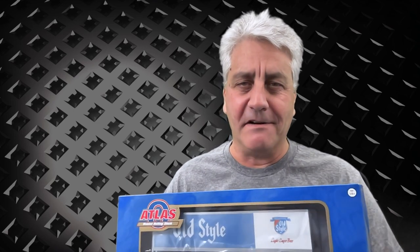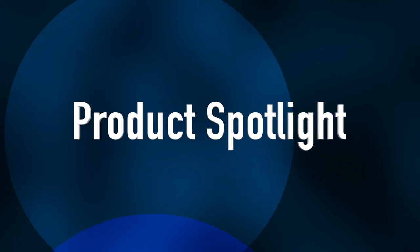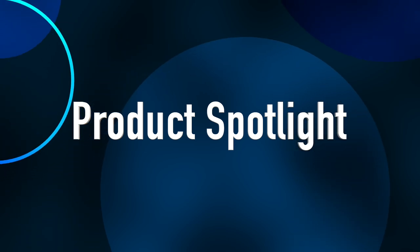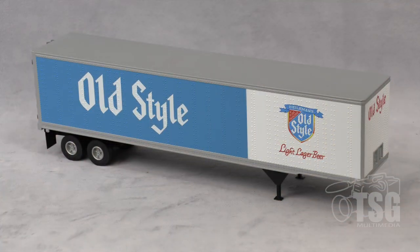Hello, I'm John and I'm back again with another Product Spotlight. Today we're looking at something a little different from Atlas. So let's go over to the workbench and see what it is. All right, so here's what we're looking at today. This is an O-scale 45-foot refrigerator trailer from Atlas.